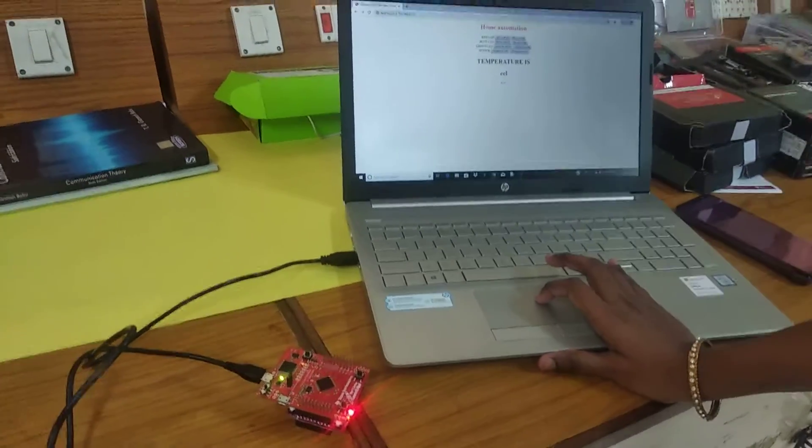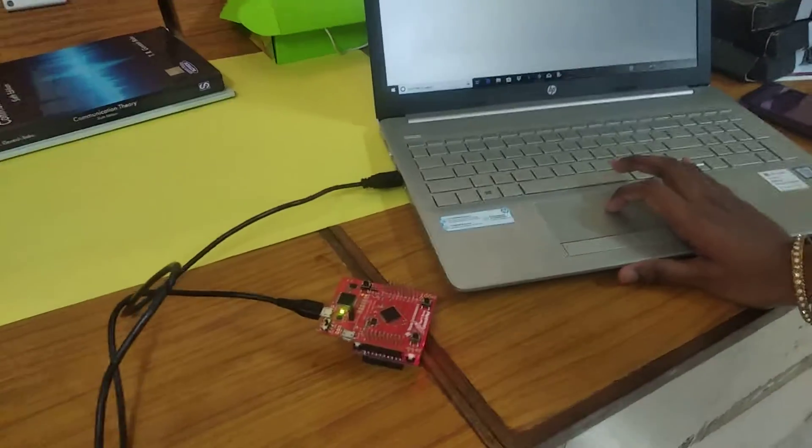About home automation — here, by home automation, we can control our home appliances, especially lights, from any device.